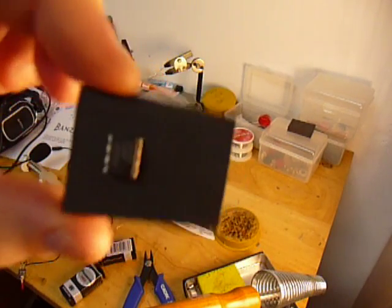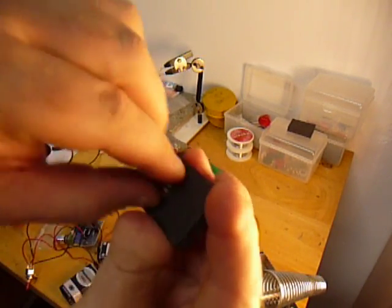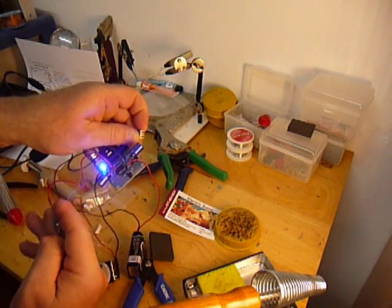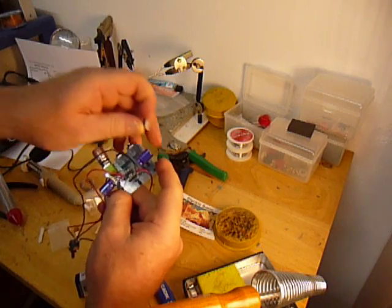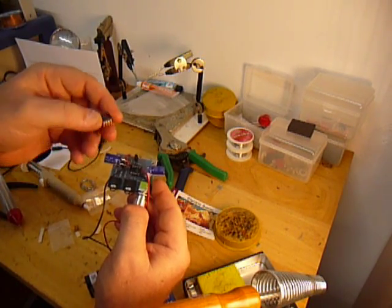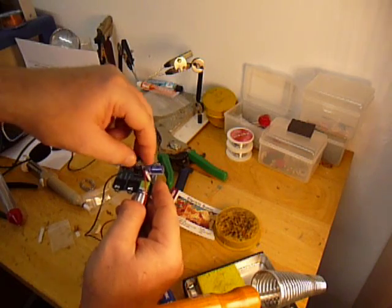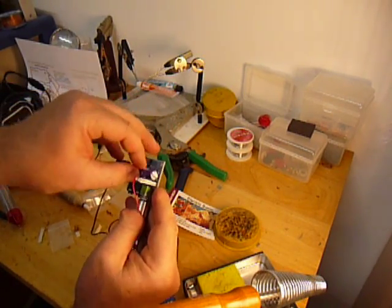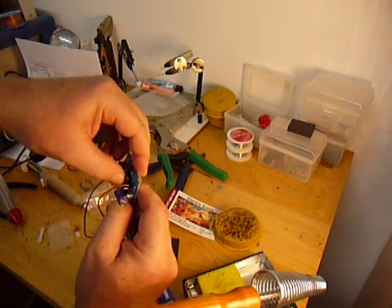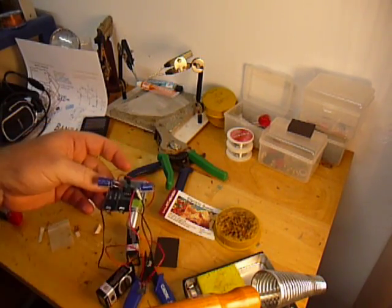The last step is to drop in our op amp. Everything is assembled here. Just take the op amp off the foam, and make sure that pin one matches up to pin one on the socket. With the volume potentiometer towards you, the notch is on the left, so make sure that little pin one on the casing is also on the left. Just drop the op amp into the socket and we are all set — make sure it's set in there nice.